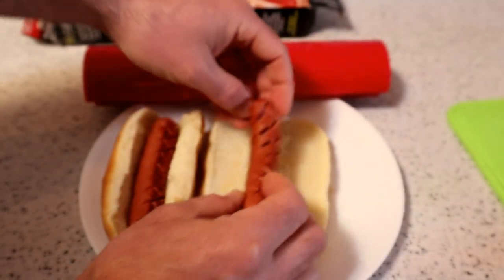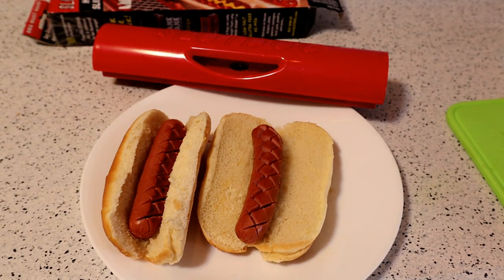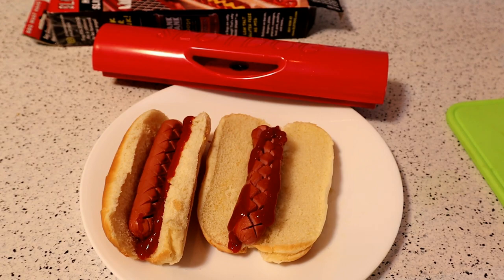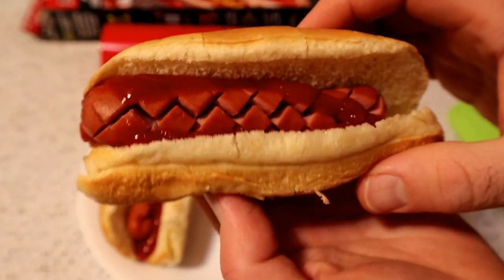I'm actually pretty impressed with this thing. I did not think they would do so well. I didn't think it would be so easy to cut — I thought they would stick on the blades or maybe the blades weren't even sharp enough to make the cuts. But yeah, I would say it definitely takes something pretty boring like a hot dog and makes it into something a little bit more interesting.